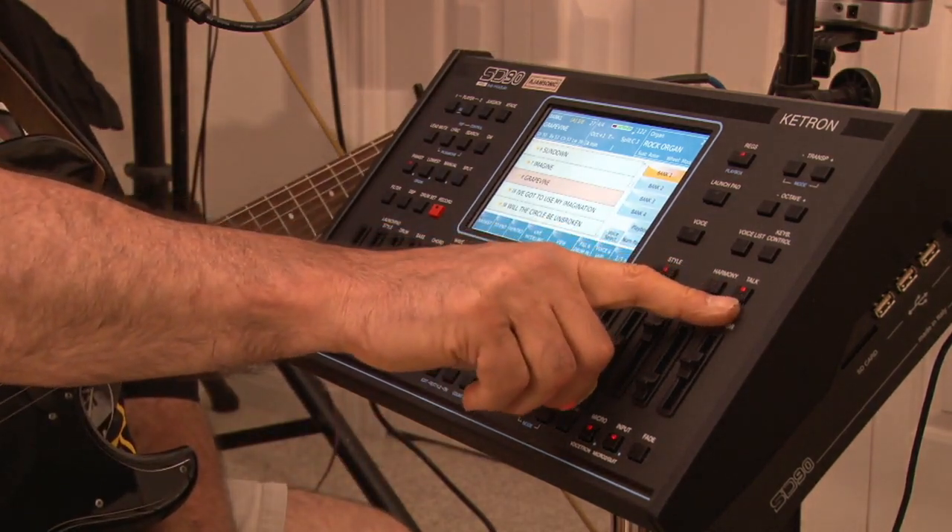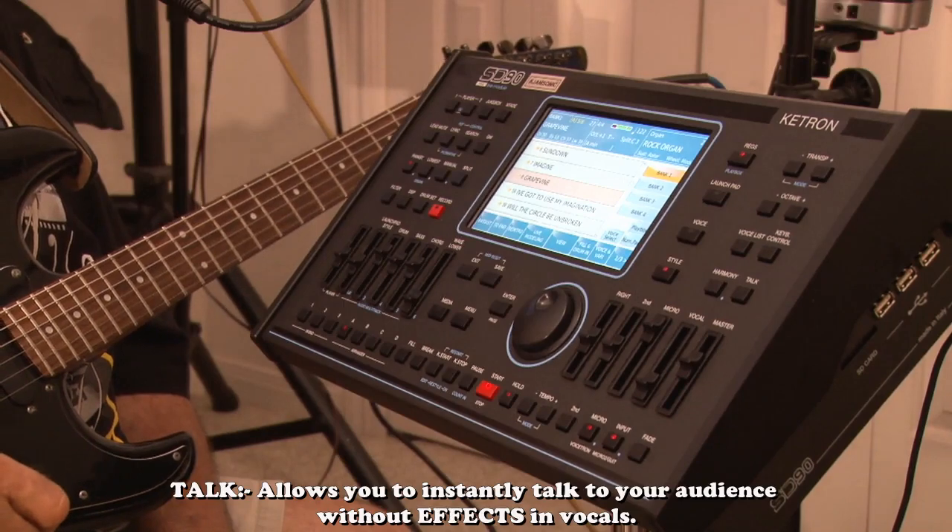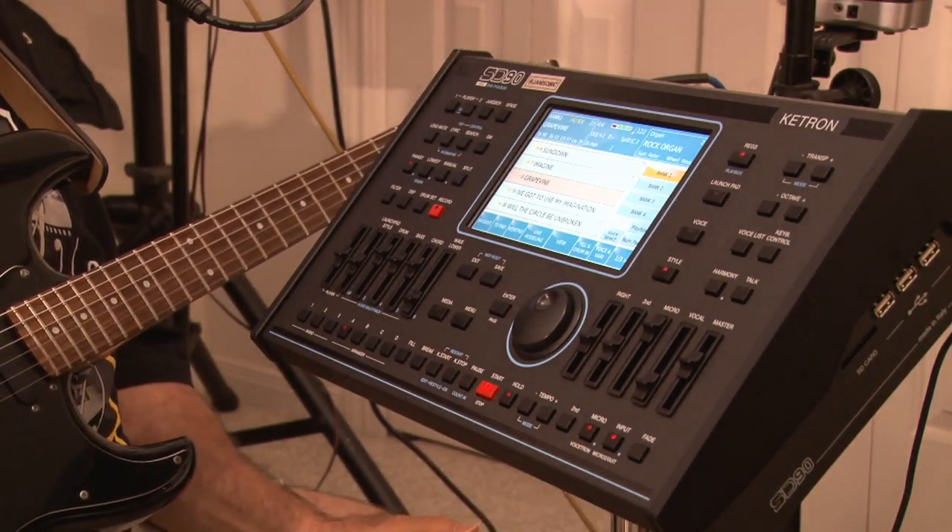Now I'm going to take it off talk, because as long as it's on talk you're not going to hear any reverb. And you can see all of a sudden I've got reverb in my voice.